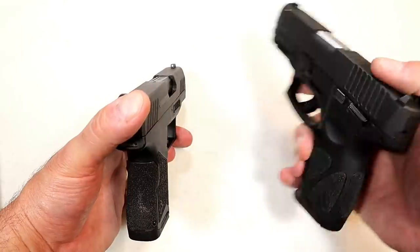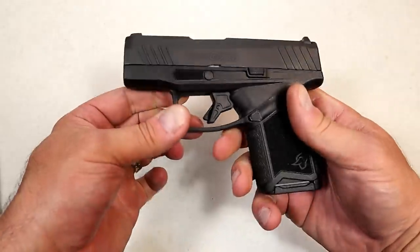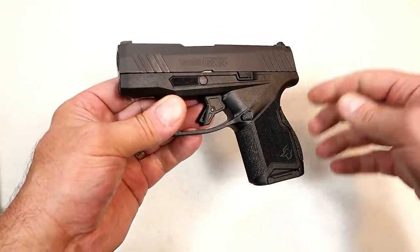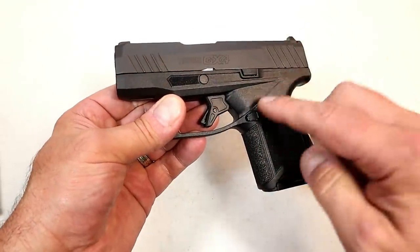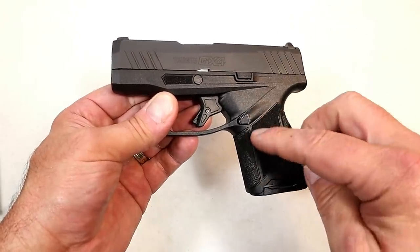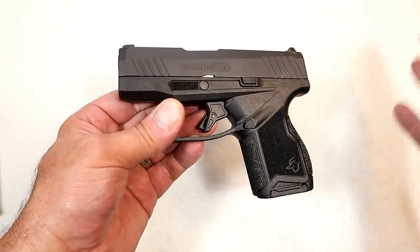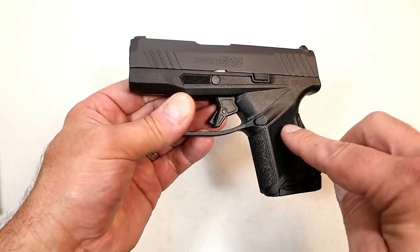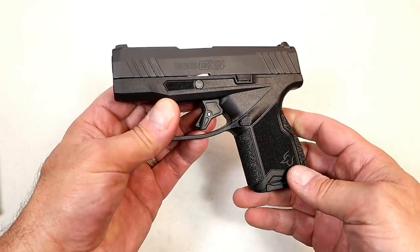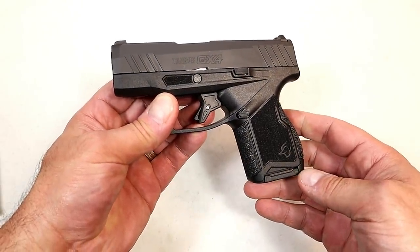I'm going to do a more detailed side-by-side comparison in the future, but I did take it to the range — it fed, fired, and ejected every round I sent through it. Let's check out some of that footage. We're going to come back, weigh it both loaded and unloaded, show the disassembly process — which is a little different — and then compare it with some other very small double-stack nine-millimeter handguns.